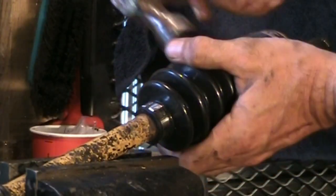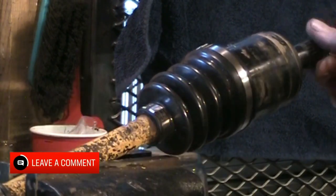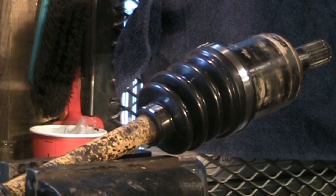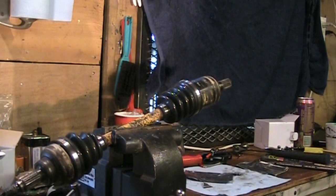There we go — looks good. Joint feels good, outer joint feels fine, got new grease and everything. I know these joints are not going to last forever, but at least I know what I'm dealing with. Okay, we're going to shut this one down. Thanks for joining me, and I will catch you in the next one.